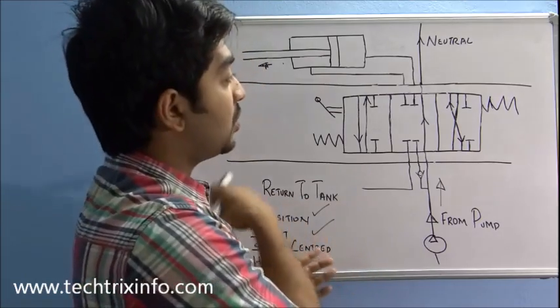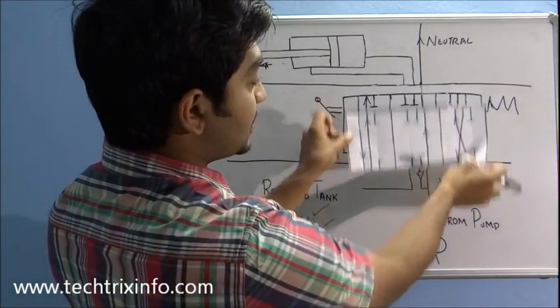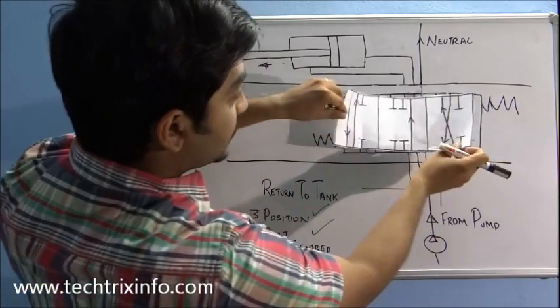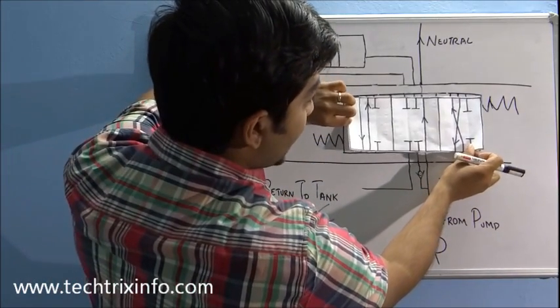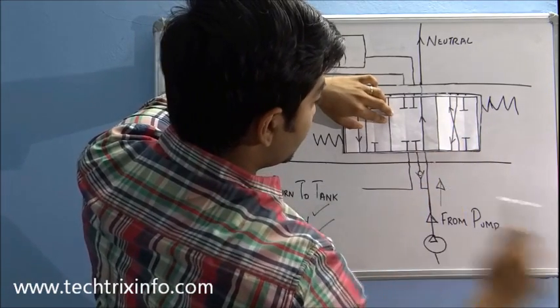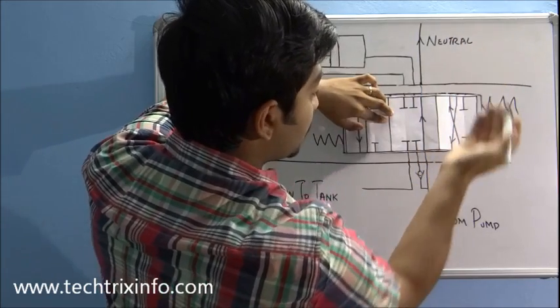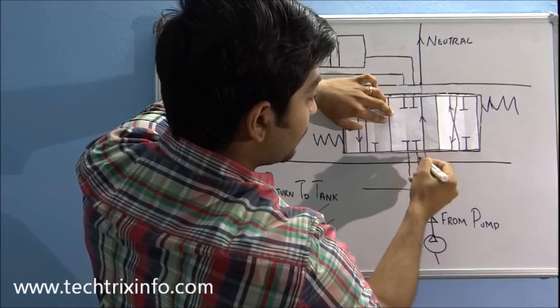I've made a spool illustration here, which is the same as the spool shown in the diagram. At this neutral position, the oil travels through this line and goes towards the tank via the neutral line, and here it becomes blocked.